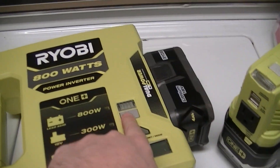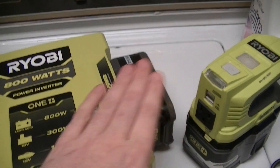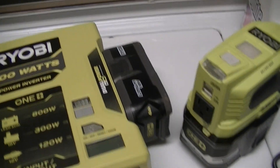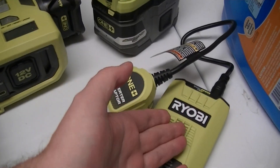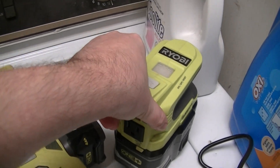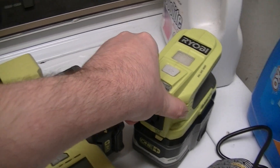Another thing: these two models have built-in work lights. They may not be the most useful thing unless you need them, in which case they're extremely useful. The $50 one does not have them. The mid-range one I think was about $80 when I got it, but I got it right when it came out because I needed it for an emergency project.